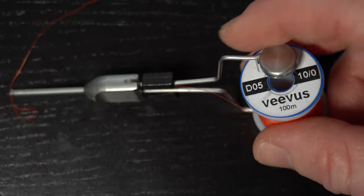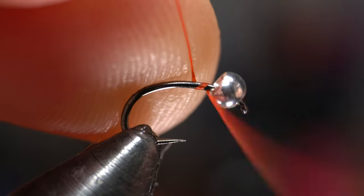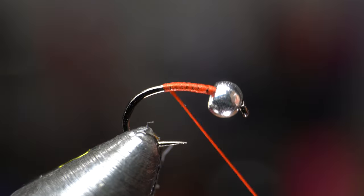For thread I really like this Vivas Tenod in Hot Red. Start the thread right behind the bead and then snip or snap off the waste. Then bring the thread down deep into the bend of the hook.